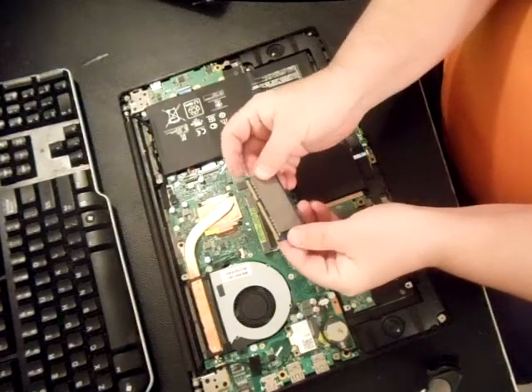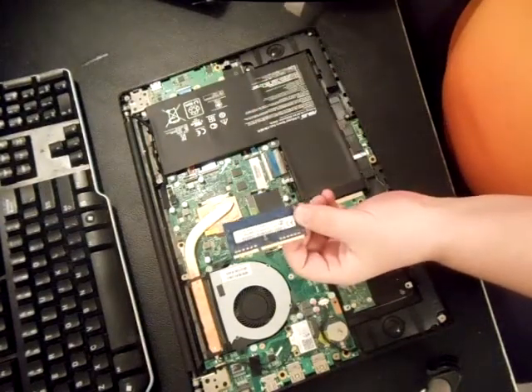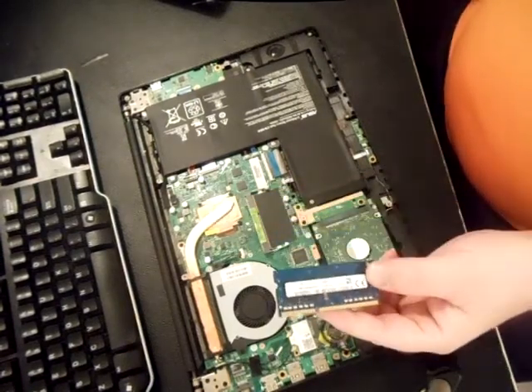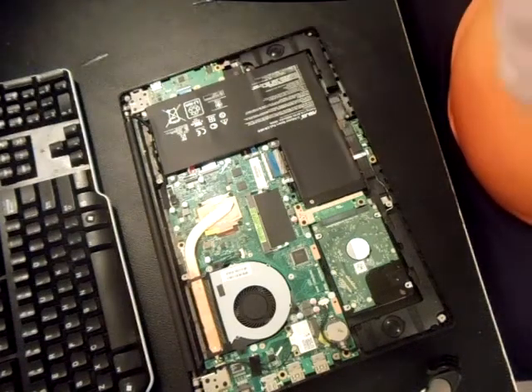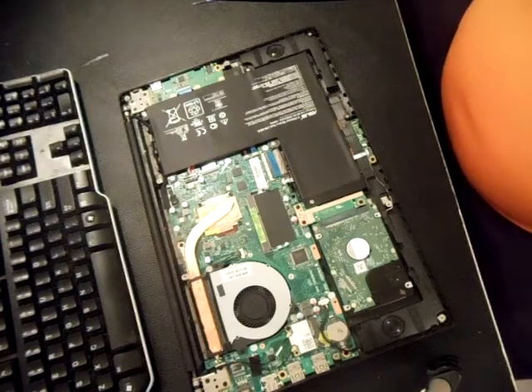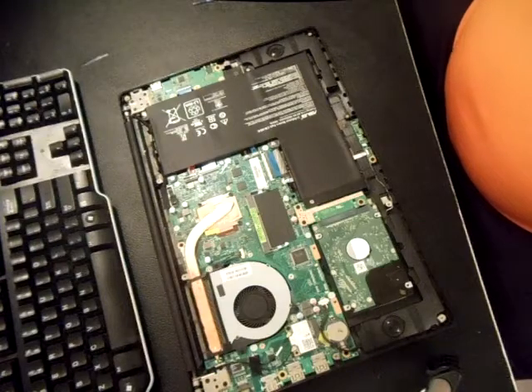Usually if you bought this, it'll come with two gigs in the slot, so you probably have six gigs total. A lot of them have these little silver tabs on them — if you can pull it off it'll tell you the capacity. It's got two gigs here, so if you want to upgrade, you could drop in an eight gig chip and try to go to 12 gigs total, being that it's an i5 processor.